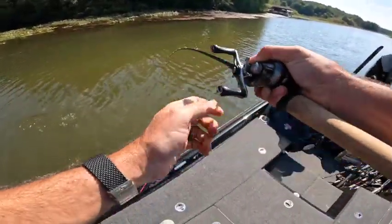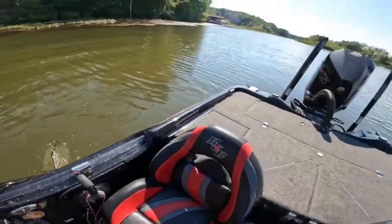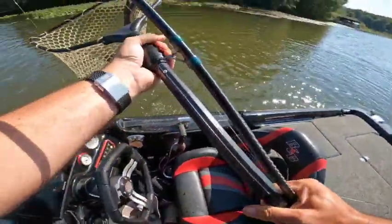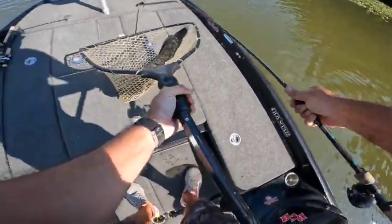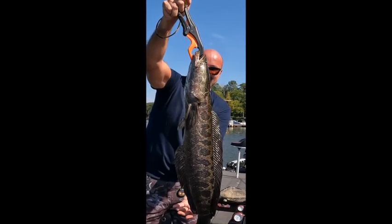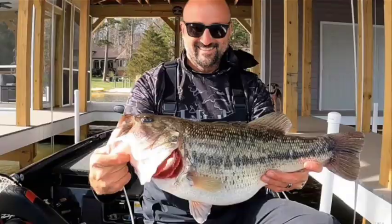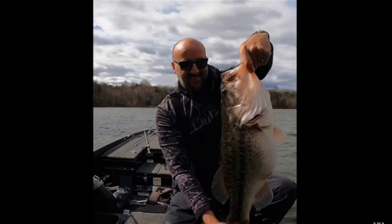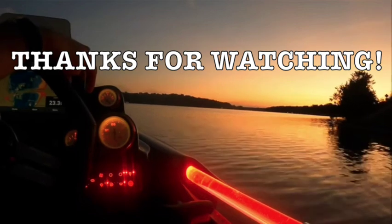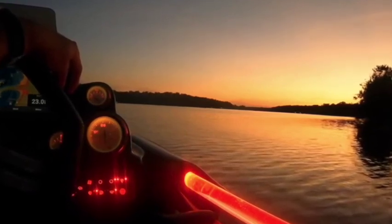Oh wow, what is that? What the hell is that? Oh my God — snakehead! Oh yes! Holy shit, my first snakehead, bro! Oh my God, look at that beast! Oh my God!